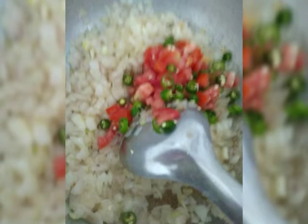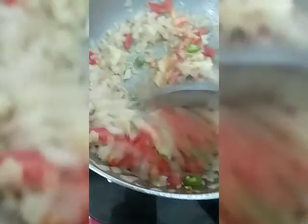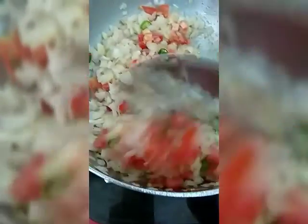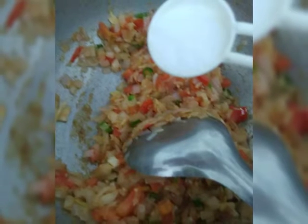Then add 2 chopped green chillies and 1 large chopped tomato, and stir till it becomes mushy. Once it becomes mushy, add salt as per taste.